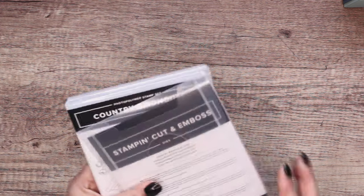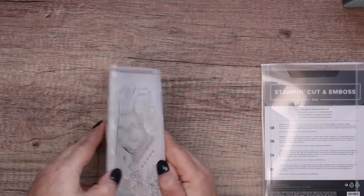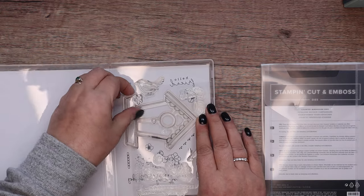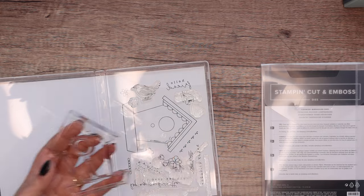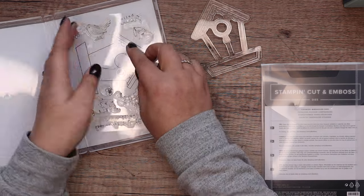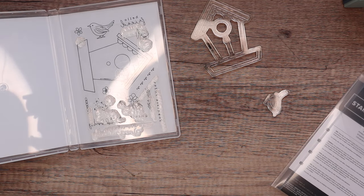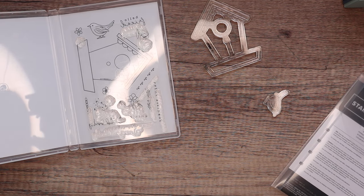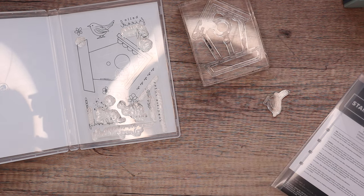The first thing I want to do is stamp and die cut my bird house. The stamp set is called Country Bird House and it's got dies that go with it. I've got my little mini cut emboss out here — is it going to fit? I want that and I want the bird. I'm going to color them with blends, so I need them to dry fully before I start coloring them in.